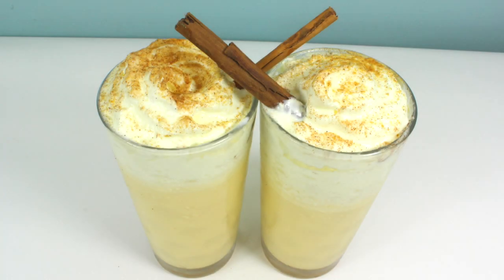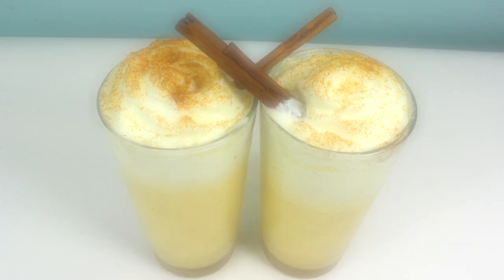Hello everyone and welcome to Hooply Kids Recipes. Today I'm going to show you how to make eggnog.